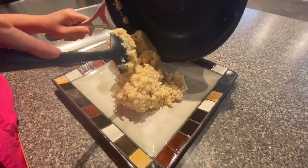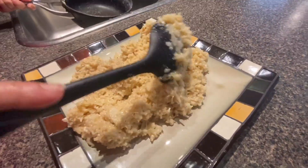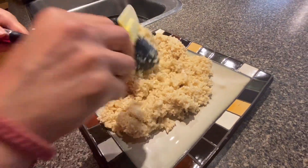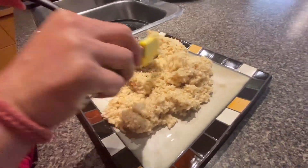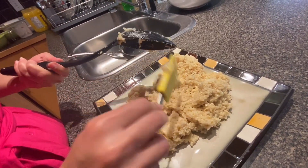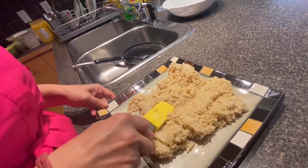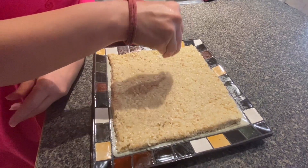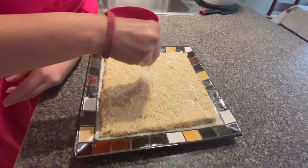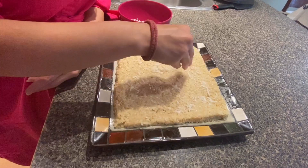Now we're going to set this and take it out — we need to take out everything and do the plating. I'm just decorating it with a little bit of coconut on top so it will look pretty. Yeah, it looks nice!